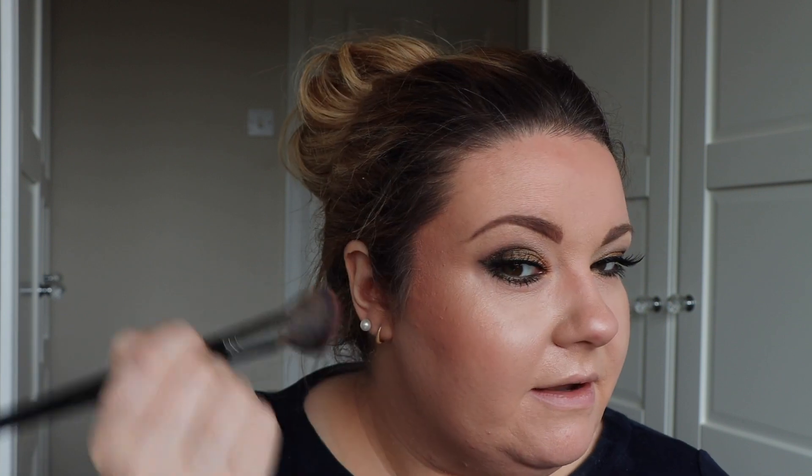For blush today I'm using the Cheek to Chic in the shade Ecstasy. This is one of my very favourite blushes — it's just this beautiful peachy tone and I think it's going to really complement the rest of the makeup. I'm just applying that and blending it into the bronzer and the highlight, then bringing the excess onto my nose just to warm that part of my face.